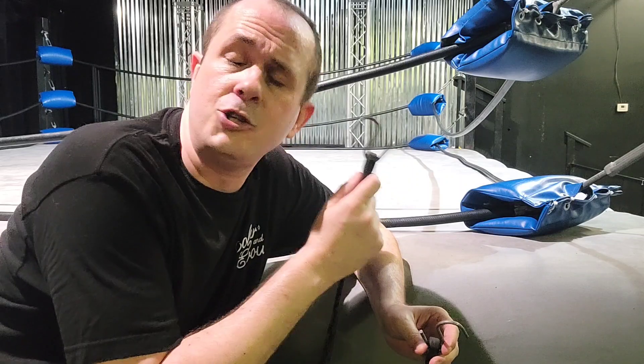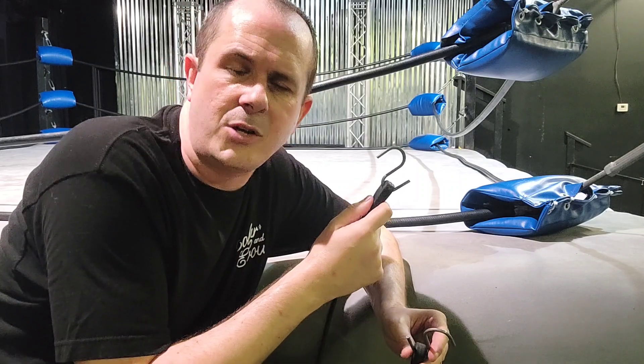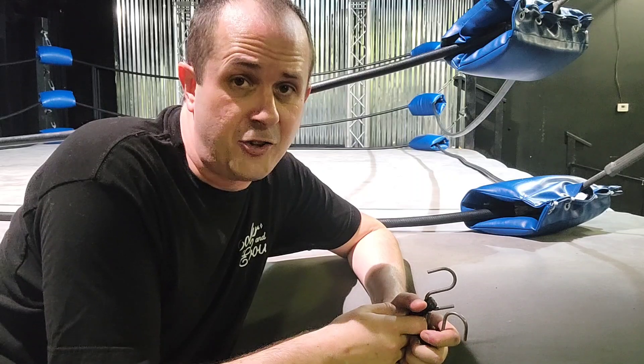Hey guys, Coach Josh Gehry here. Today we're going to talk about a little-known thing — having a professional wrestling ring canvas tied down in the correct way. I see a lot of people using these S-hook bungees to tie down their canvas, done all manner of ways, and some ways are better than others. So let me share what I've learned from 25 years of professional wrestling and owning a ring for over 15 years.